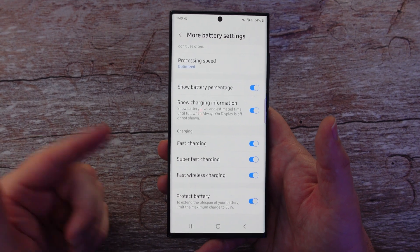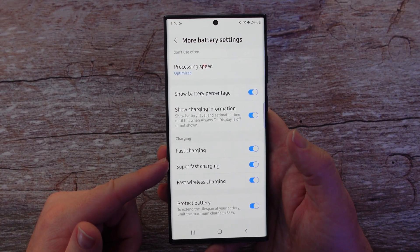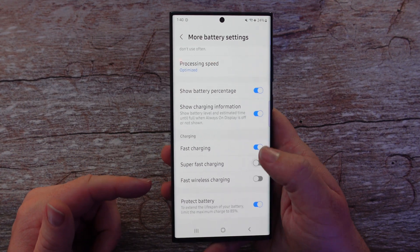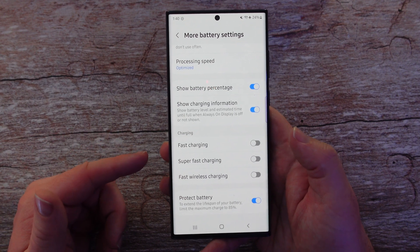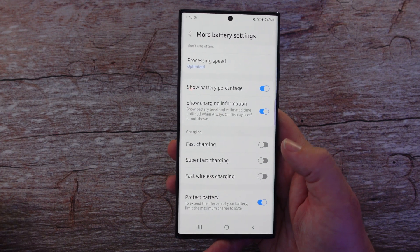The other things you can do to potentially save battery life are to turn off Super Fast Charging, Fast Charging, and Fast Wireless Charging — just turn those all off if you want, and that can also help prolong the life of your battery.